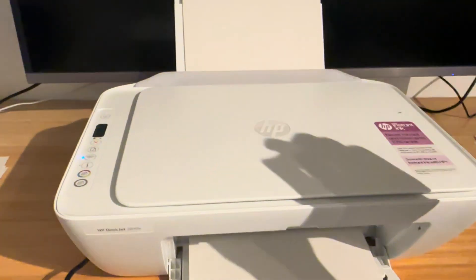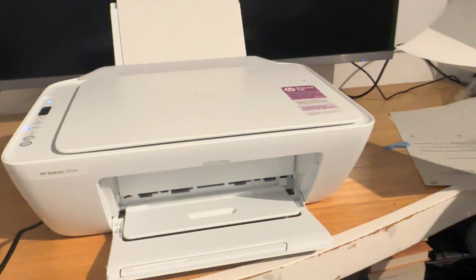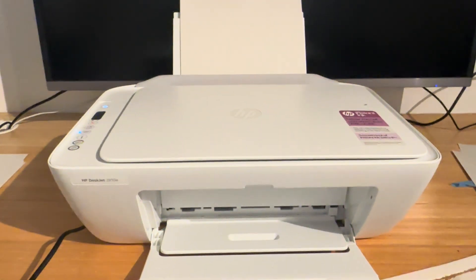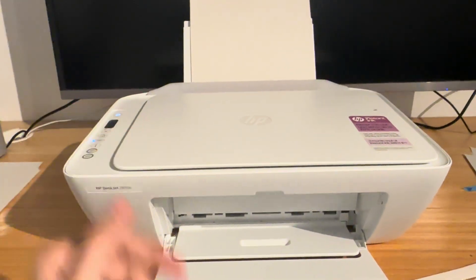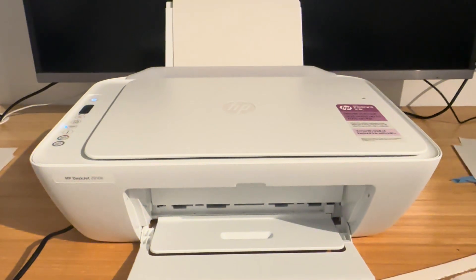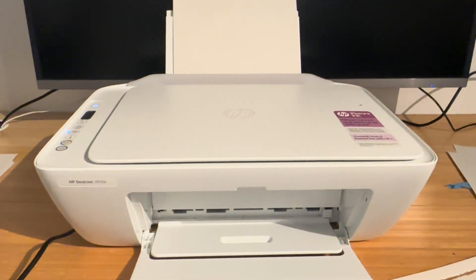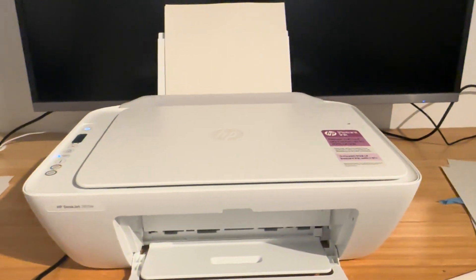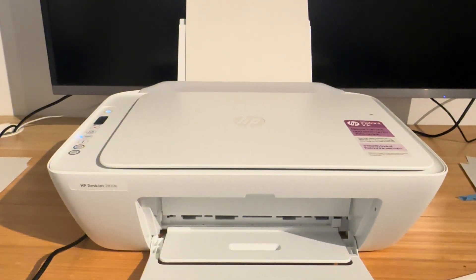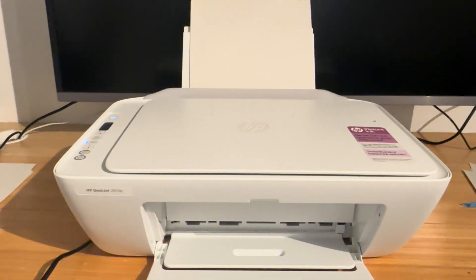I clicked cancel and as you can see nothing printed. Use that red X as much as you need to — it will cancel the job, it will save you paper, it will save you hassle and headache. If you keep getting printer test pages, think about why. Maybe you're clicking buttons that are sending test pages, or you're using functionality on the app that might be sending test pages.